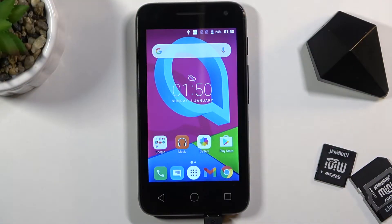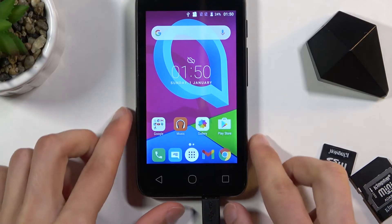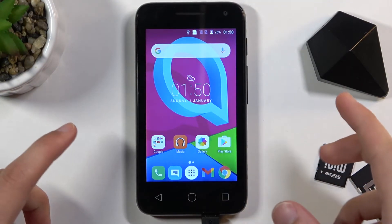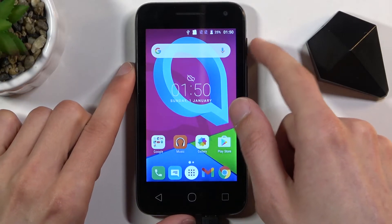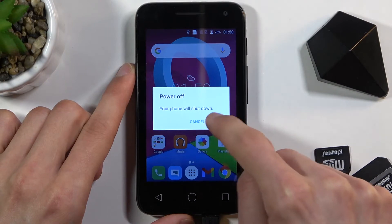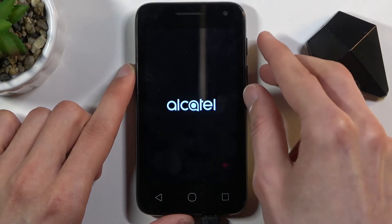Welcome. In front of me is an Alcatel U3 and today I will show you how to hard reset the device through recovery mode. I do have this device plugged in right now but that is not a requirement — it's only because it's low on battery. To get started, all we need to do is hold the power key and select power off. Once the device powers off, hold volume up and the power key at the same time.